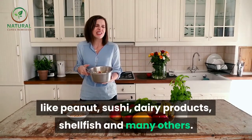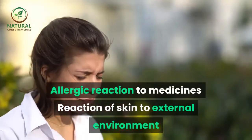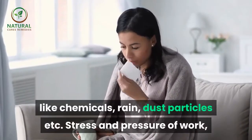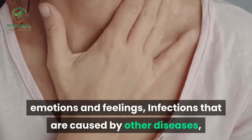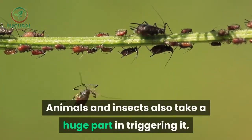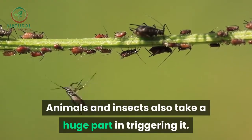The trigger can be anything from an air pollutant or food like peanut, sushi, dairy products, shellfish and many others; allergic reaction to medicines; reaction of skin to external environment like chemicals, rain, dust particles, etc.; stress and pressure of work, emotions and feelings; or infections caused by other diseases. Animals and insects also play a huge part in triggering it.